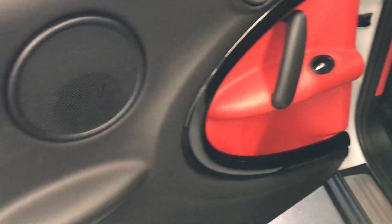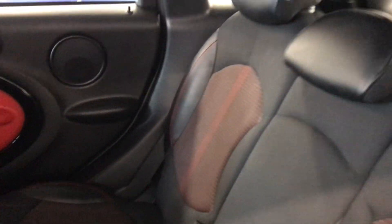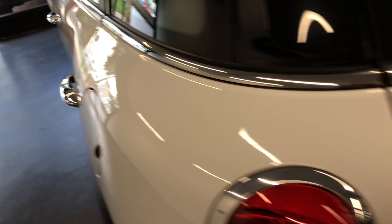Moving to the back door, once again you have the two-tone leather — sort of black and red. The back seats are nice and clean. It does have the panoramic roof with an electric sunroof opening, and at the back you also have a glass roof. It does also have side airbags, so it's very safe.